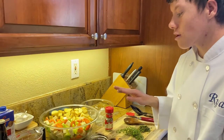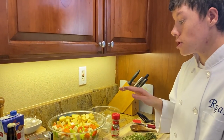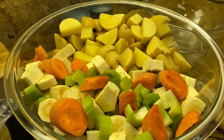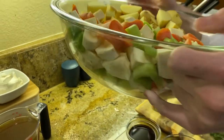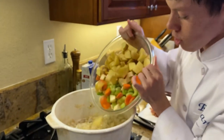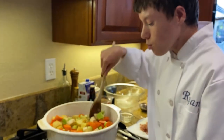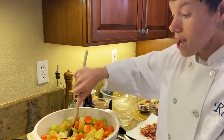We have four large carrots, four ribs of celery, and two large parsnips cut into half-inch thickness. We also have eight gold potatoes cut into one-inch pieces. We're going to take all of this and put it in our pot. Make sure to mix well. We're going to cook all of this for about eight minutes.